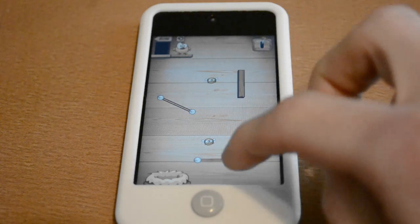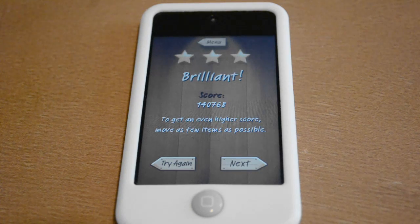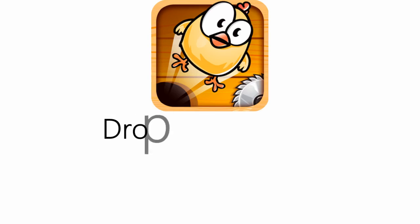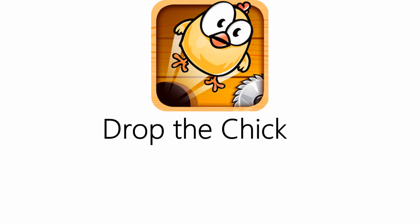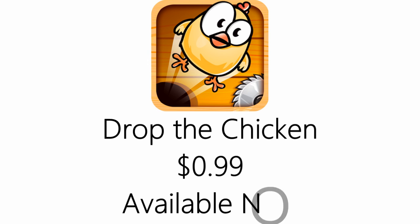Overall I'm quite impressed with Drop the Chicken. The developers have followed the extremely successful model of many other popular casual games while adding even more polish and rock solid gameplay to the mix. The game is just hitting the App Store worldwide as you watch this review for 99 cents, and a pre-release copy was provided to me for free by the developer. If you're into casual games then I recommend taking a look at Drop the Chicken.